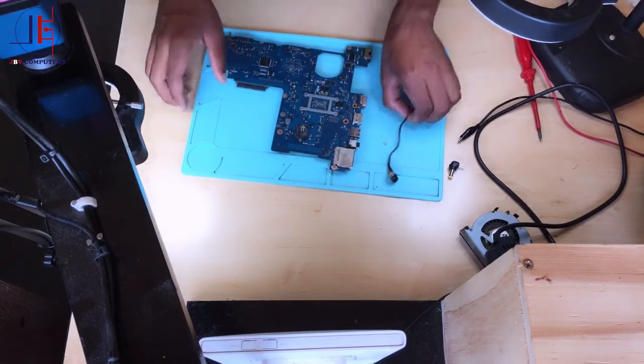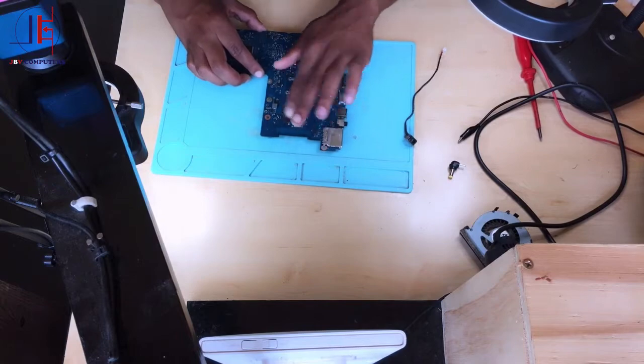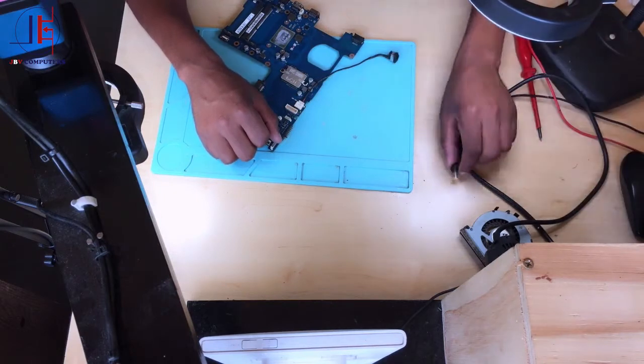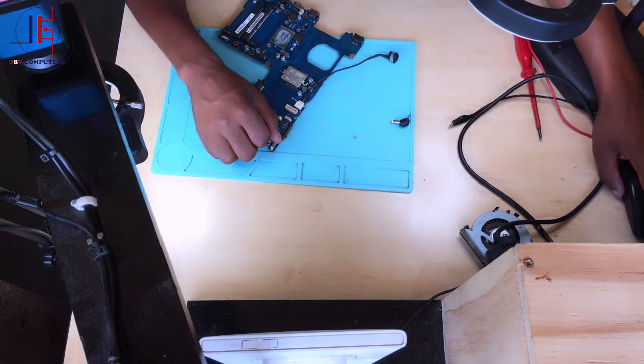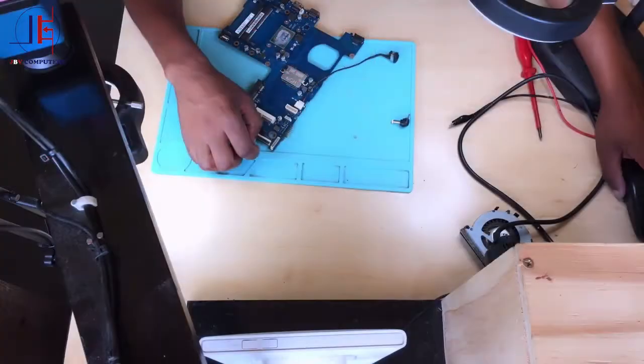Now we have the board here — it's neat and clean, no more flux. Step number one: check your charger. In my case I'm using a DC bench power supply. I'll be using these pins. There's nothing wrong with my 19 volts. Now let's go back and do a physical inspection.